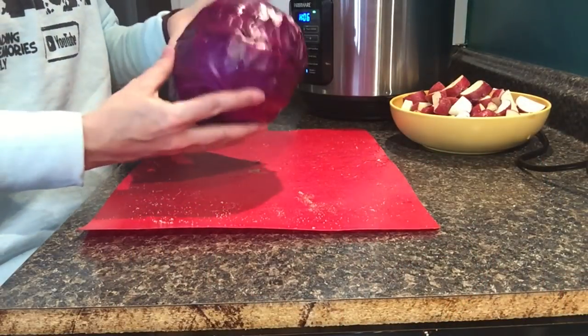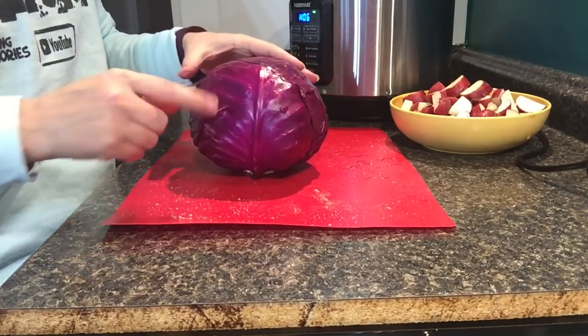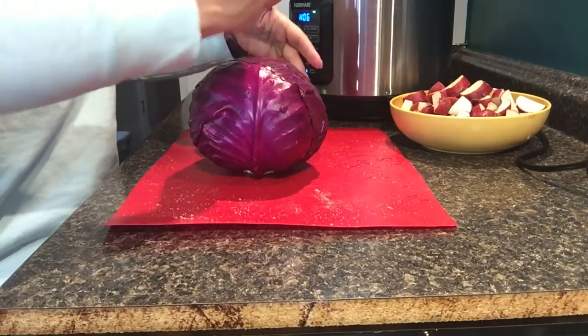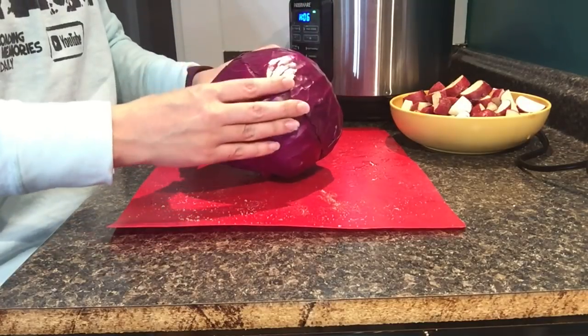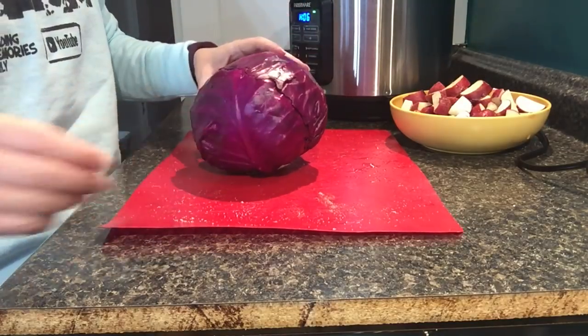The next step, naturally, is to cut our cabbage. If you've never cut a cabbage before, I like to do a grid across the top and the side and then slice it off, just to make sure it's all nice small pieces and you don't end up with any big chunks.